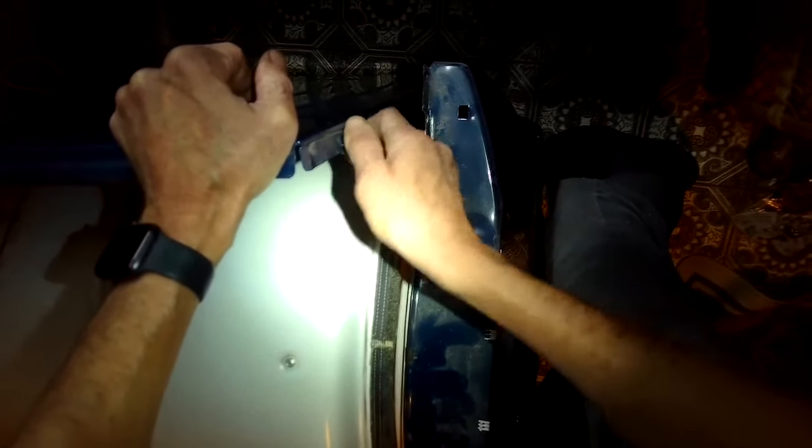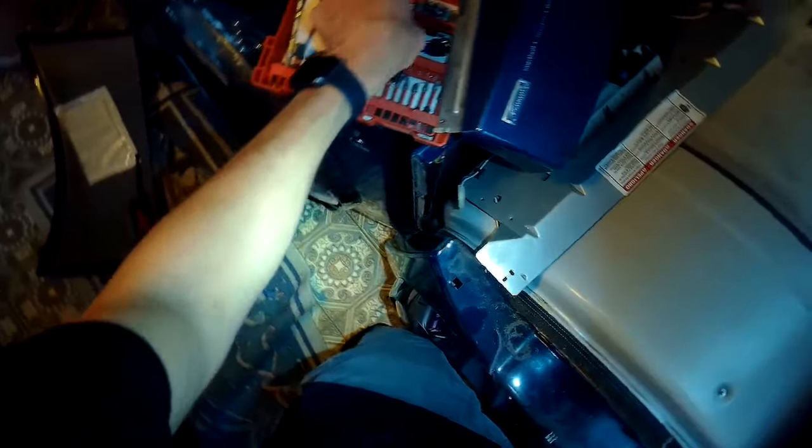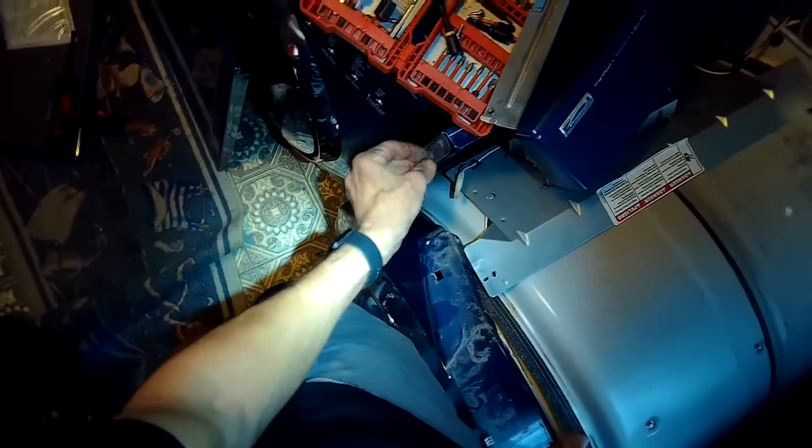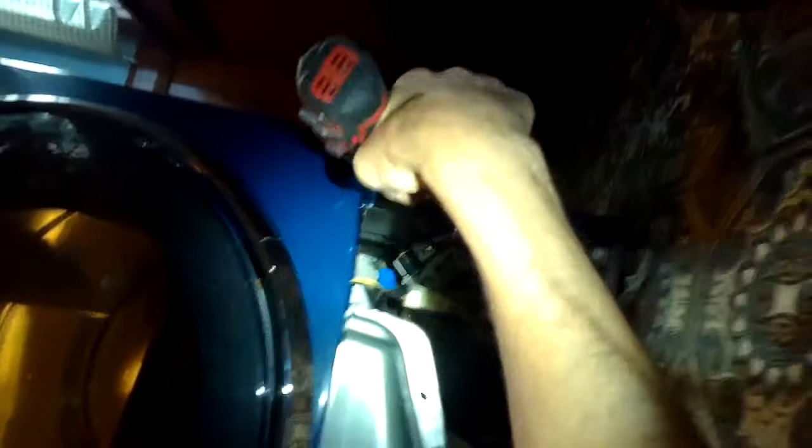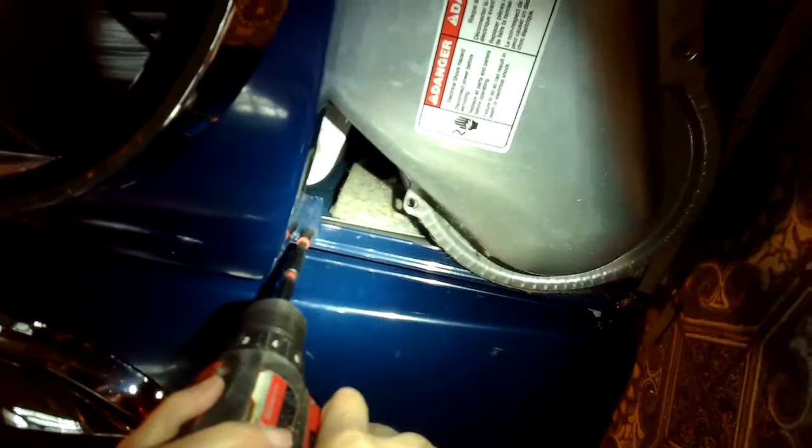Now we're putting the front panel back on — we're going to line it up. We're going to add these quarter inch screws for the front panel on the top right and top left. We're going to lift up and get the hole in the panel to go over that screw, using one hand to lift it and the other to guide it over. Then we're tightening up the two quarter inch screws on the bottom of the front panel — bottom right and bottom left.